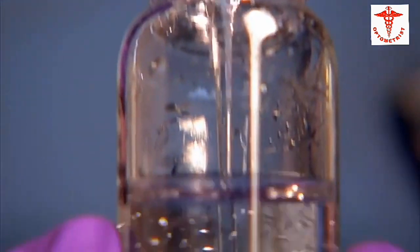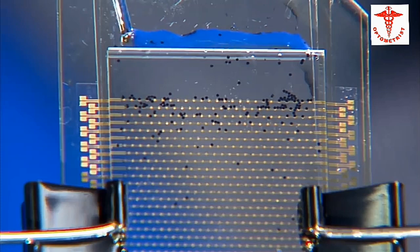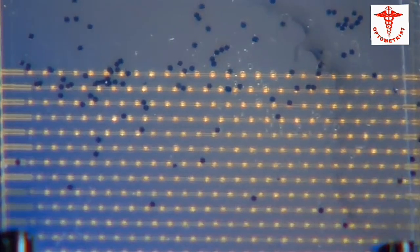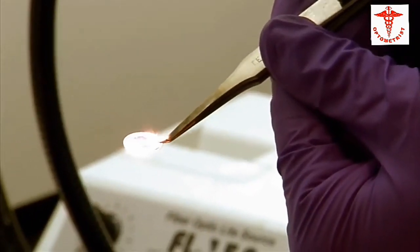They make a liquid containing thousands of free-floating pixels, then sandwich a circuit board between two pieces of glass. When they pour the liquid into the sandwich, the pixels stick to the metal on the circuit board. With a breakthrough or two, a real bionic lens could be on the market.